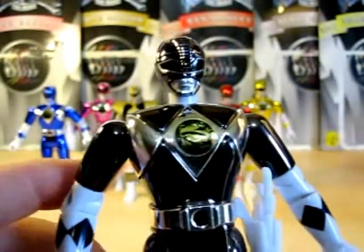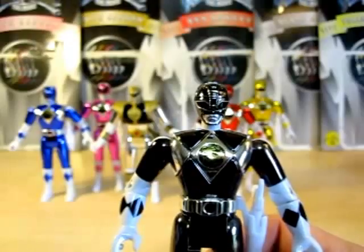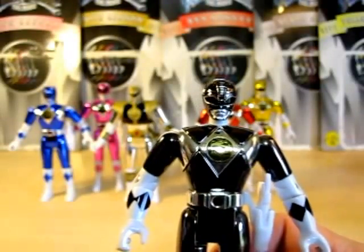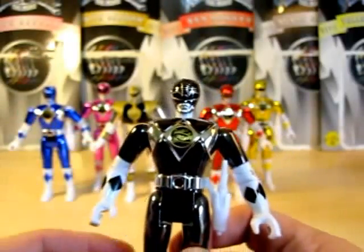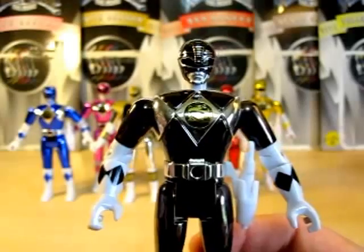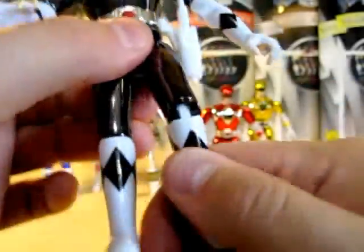Next, let's look at Black Ranger — nice helmet sculpture here. Just to let you guys know, I forgot to say this in the Automorphin review: Green Ranger's shield can fit onto the Automorphin Red Ranger, the Automorphin Black Ranger, and others, but I didn't get a chance to show it. Nice black. They all do 360-degree arm articulation, can move the head, bend the knees, and everything. Some of you watching are probably thinking about Adam on the show — 'I'm a frog.'